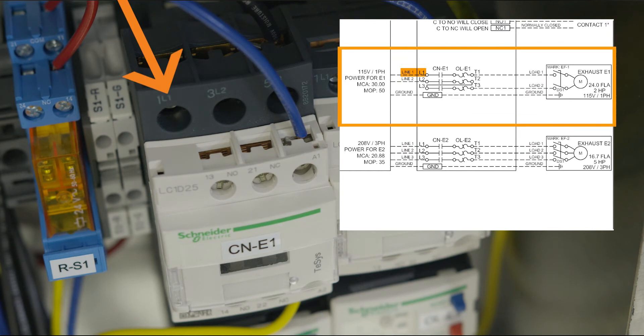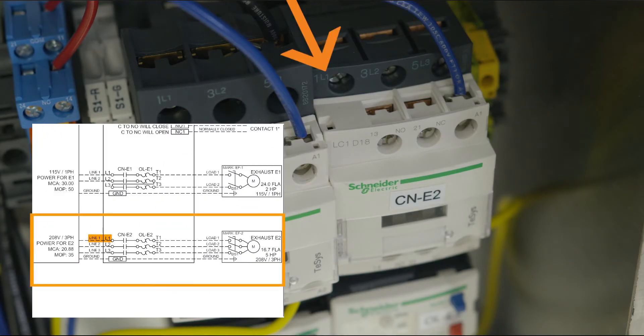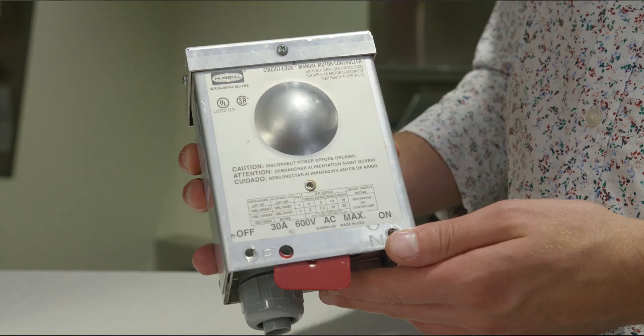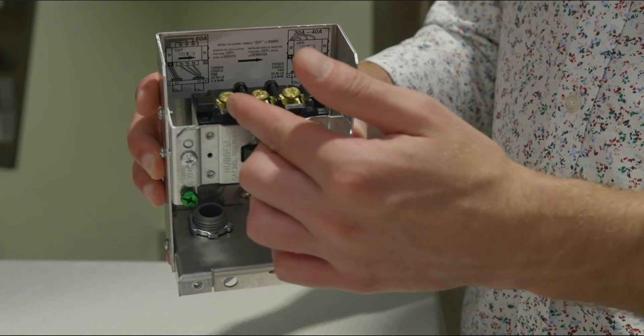We'll first look at a single phase exhaust or supply fan operated with a motor starter. Bring the appropriate voltage to the motor starter, which is typically located in the control enclosure or cabinet. Land the line power lead to terminal L1 on top of the contactor and the neutral wire to terminal L2. Then, from the bottom of the overload or contactor if no overload was provided, connect terminals T1 and T3 to the disconnect at the fan. Three phase exhaust or supply fans with motor starters are very similar. Land the three line power leads to terminals L1, L2, and L3 on the top of the contactor. Then, from the bottom of the overload or contactor, connect terminals T1, T2, and T3 to the disconnect at the fan.